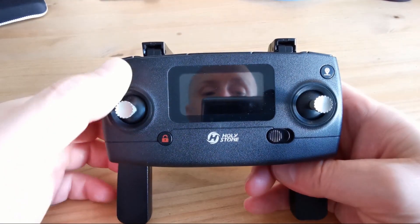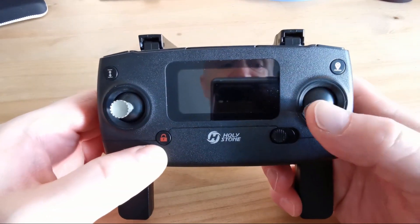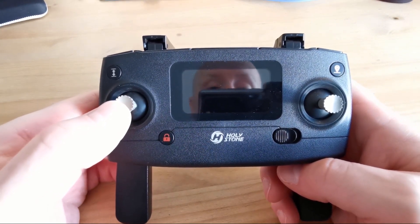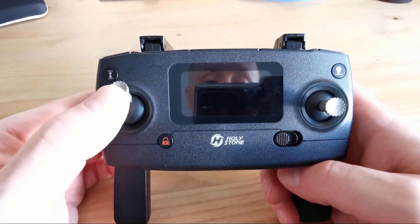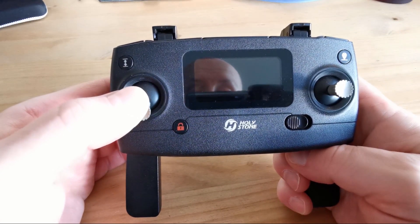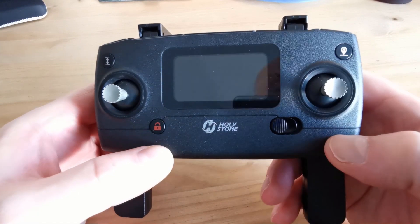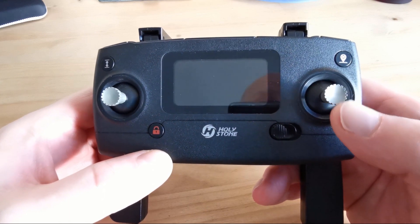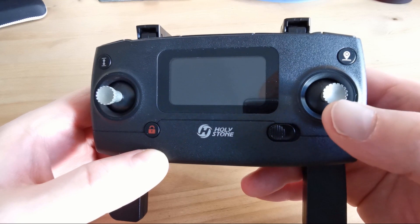What we want to look at is the control sticks. This is the left analog stick and this is the right analog stick. On the left analog stick, if you want the drone to go up into the air, you push it forward. If you want to lower the drone, you pull the left analog stick down. To go forward with the drone, you push the right analog stick forward, and to come backwards you pull it down.